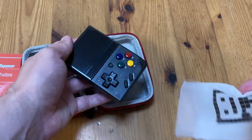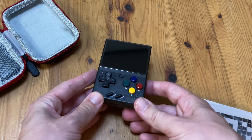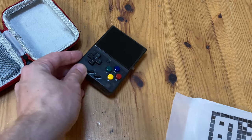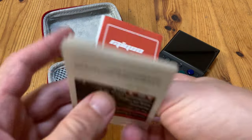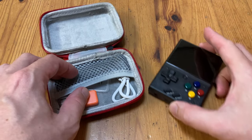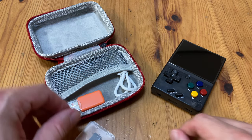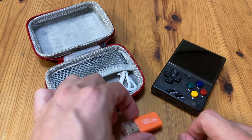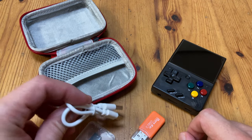I love this little thing. This is the transparent black version, and it's looking pretty nice. The instruction manual... exists. In here we have a microSD card, 32GB, and a microSD USB adapter. Last thing in here is a USB-C cable so we can charge the device.